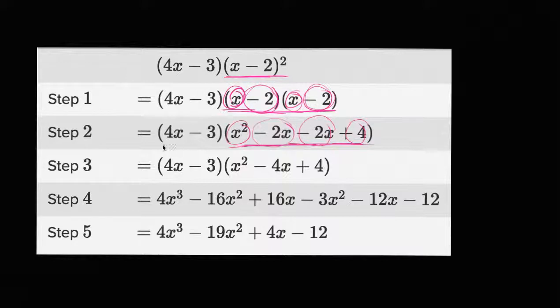Now, what do they do in step three? This whole time, four x minus three, they haven't really touched it yet. So they're just trying to simplify it. All they did is they added these two middle terms. Negative two x minus two x is going to be negative four x. This still looks correct. The x squared didn't change, the plus four didn't change. They just added these middle two terms.